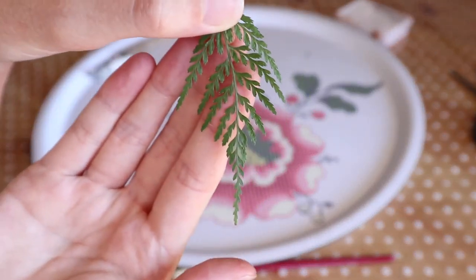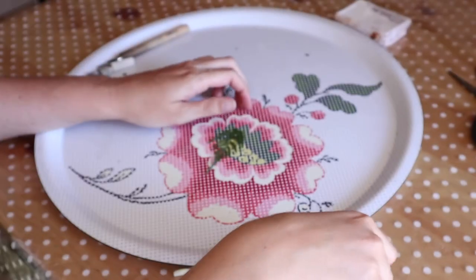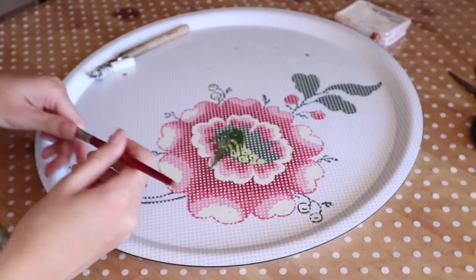Today I'm going to show you how to copper electroform a leaf. For this tutorial I'm going to electroform a fern.